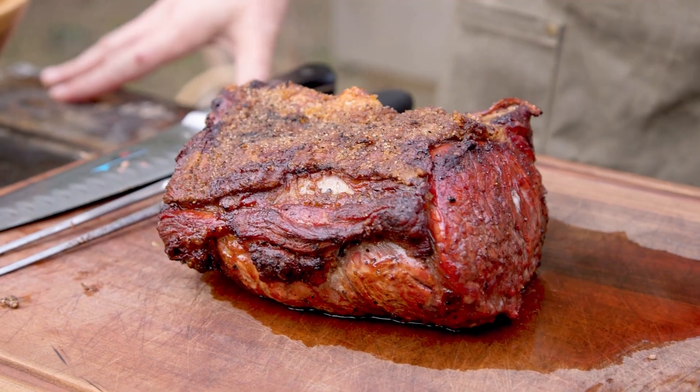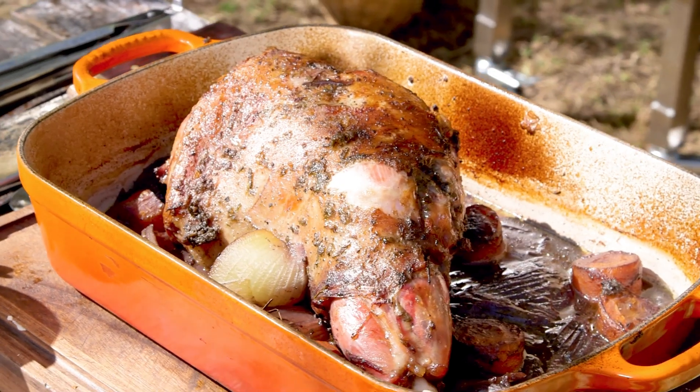One is the cross lamb asado, al palo, open fire — beautiful. The other one is in a wood fire oven where the smells and the flavors are incredible. Today we're going to show you all about the second one and how you can cook it in your Kevary H1. I hope you enjoy it.